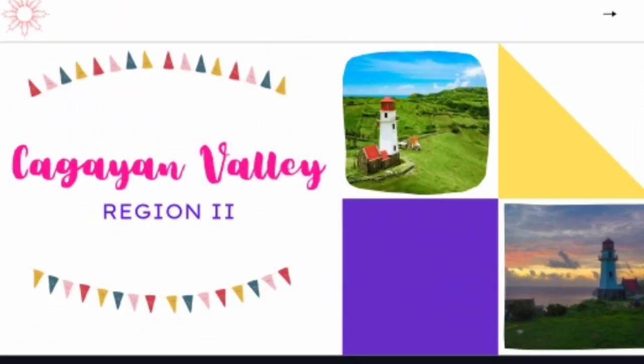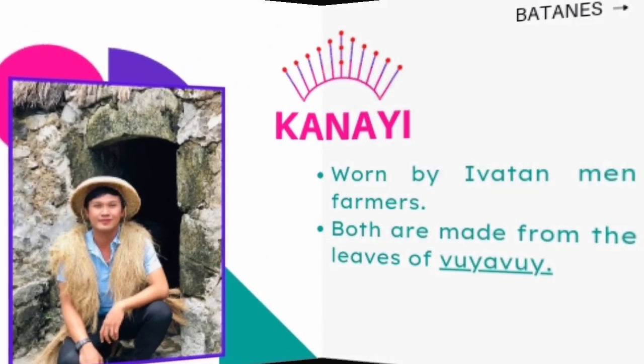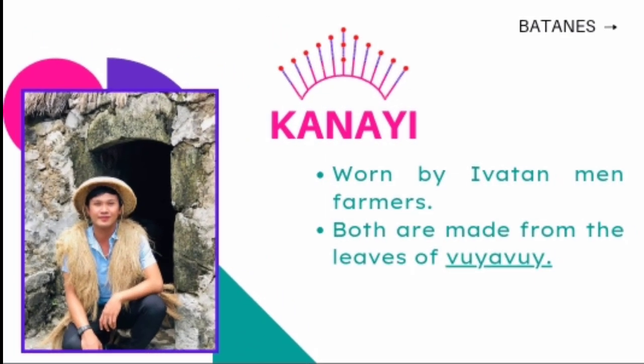Let us move to Cagayan Valley, designated as Region 2. It is composed of five Philippine provinces: Batanes, Cagayan, Isabela, Nueva Vizcaya, and Quirino. Bakul headdress is the headgear for Ibatan women of Batanes, used to protect them from the heat of the sun and rain. Kanayi are worn by Ibatan men farmers. Bakul and vests are made from the leaves of Buyabuy, a tree endemic to Batanes.